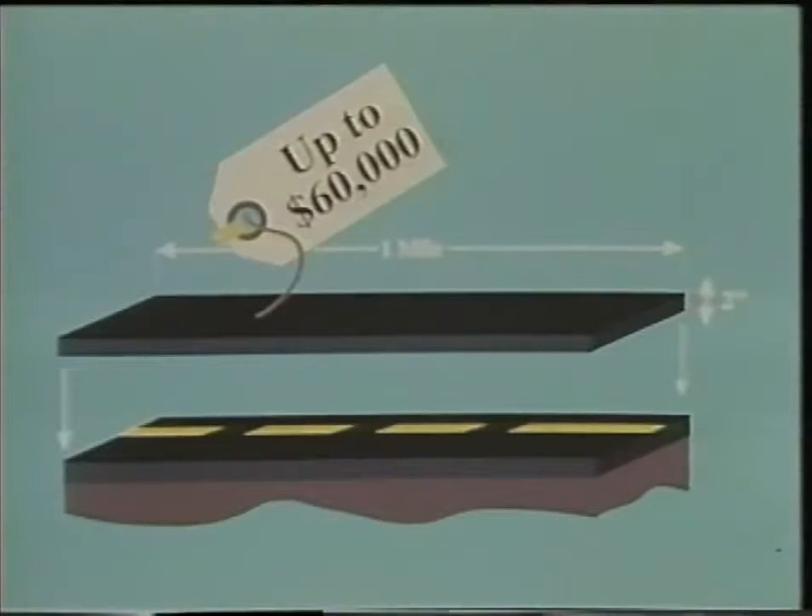Speaking of dollars, in 1994, one mile of a two-inch thick overlay on a two-lane road costs up to sixty thousand dollars. That price is affected by many variables including the prices of asphalt and aggregate and shipping costs for those materials. That's a lot of money, so it's important to carefully control every part of the overlay process.